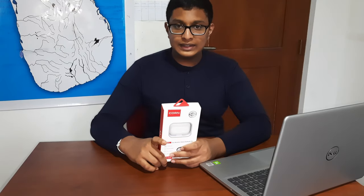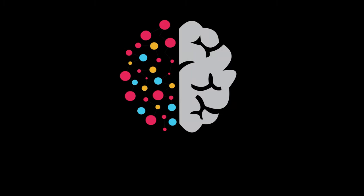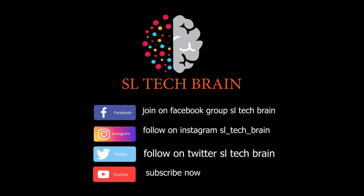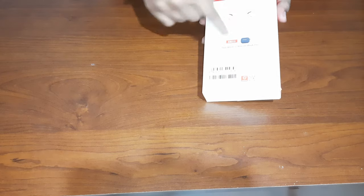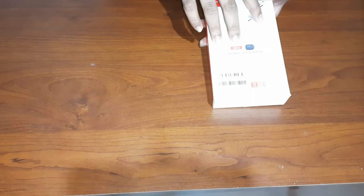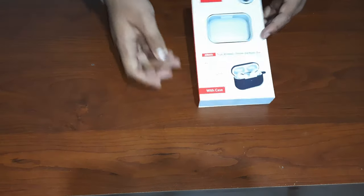Let's see what's inside and how cool these Earbuds Pro work. This is the Earbuds Pro I mentioned. Around the box they have pictures, the label says True Wireless Stereo Earbuds Pro, the Cone logo, and other details.